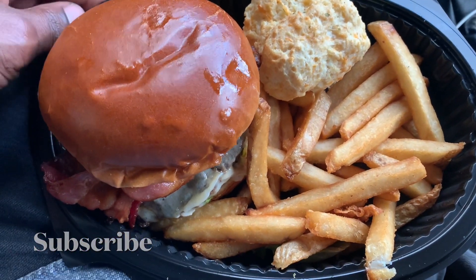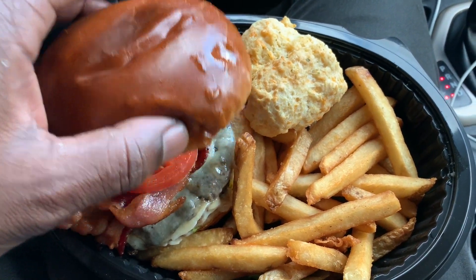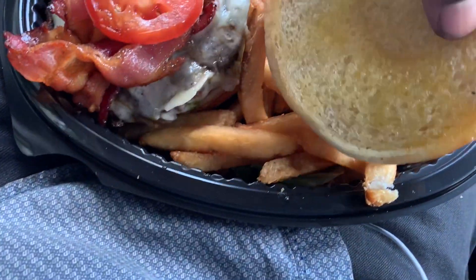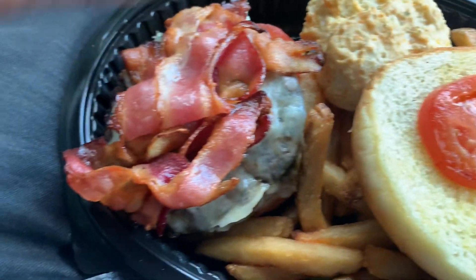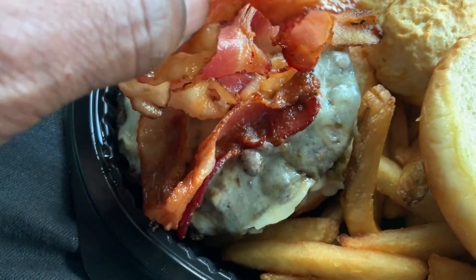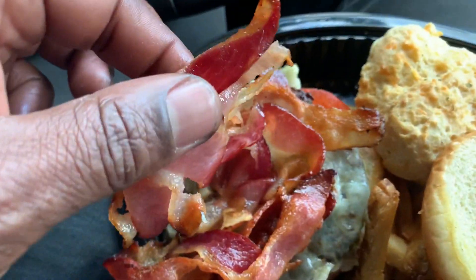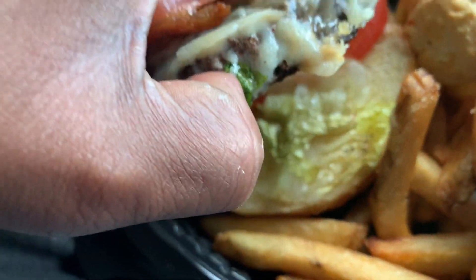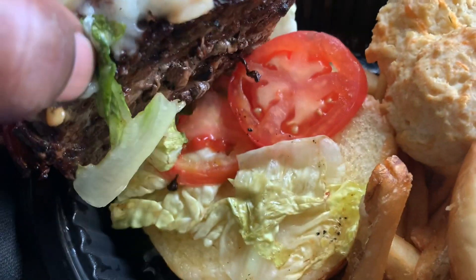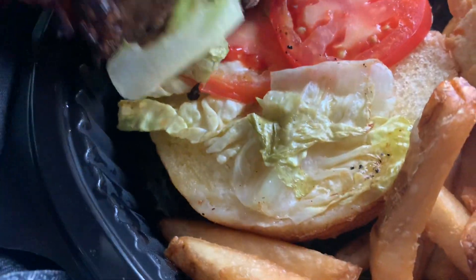Okay guys we got our Wagyu Burger here with our crispy fries and our biscuit. So we'll take off the hood and we got nothing on the bread. Then we got the tomato. Boom. And you got lots of bacon — very good, looks very good. Some of it's crispy, some of it isn't, but that's okay. Then you go up under that and you got our Wagyu beef. They charred it very well if you can see that. More tomatoes, lettuce, and then the other bun.